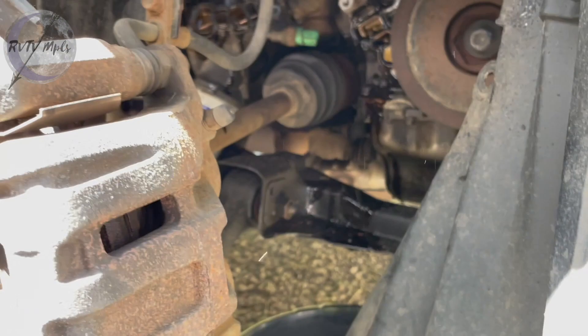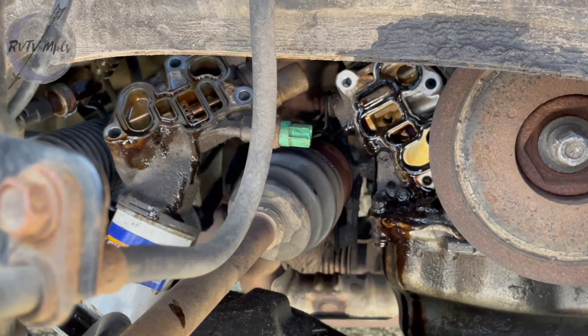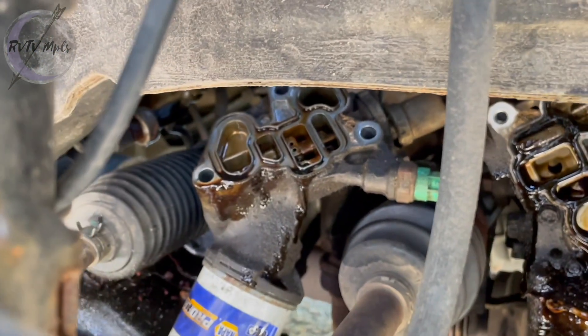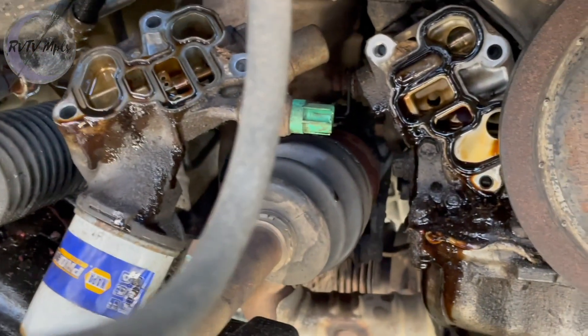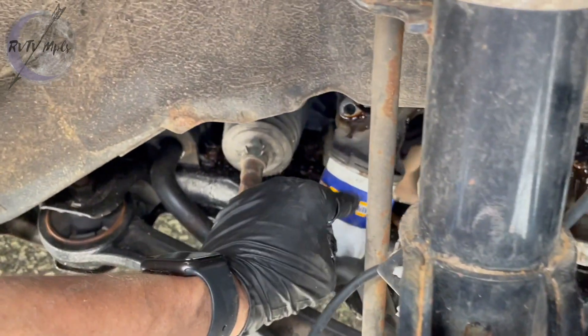I was really worried when I first saw this leak yesterday that I was going to be taking the whole back side of the motor apart. I was very elated when I researched this and figured out it was something much simpler. I have two short bolts and one long, and the long one goes on the inside top hole. Now you can see the bare block in there. I've got a couple of rags to wipe that off and a small screwdriver to pry that old gasket out.